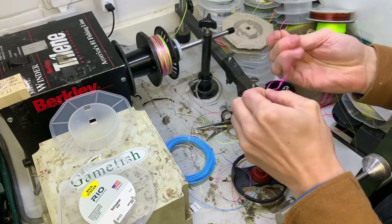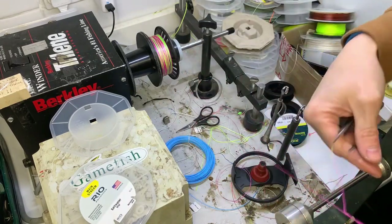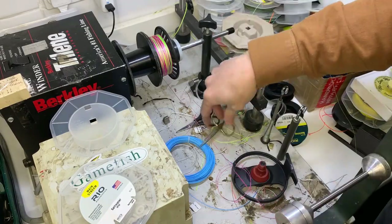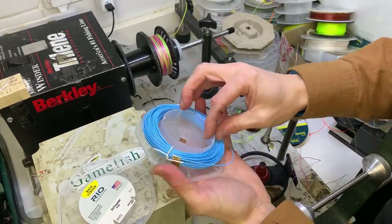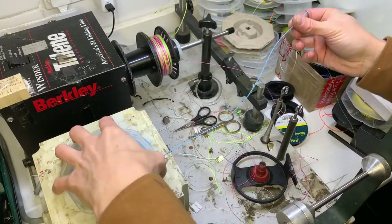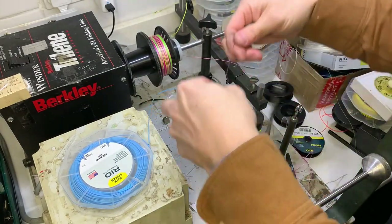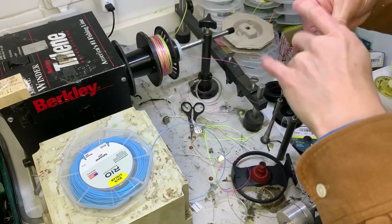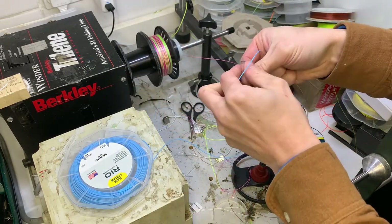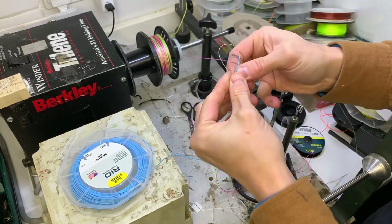The Mainstream lines don't come with a loop on either end, so I will need to strip the coating off and put a loop in the back. I think that's probably to keep the cost down - putting loops in lines does cost the manufacturer some time and money, so to keep the cost down they don't come with a welded loop. But as you've probably seen in some of the other videos, we can put one in. It's not a welded loop but it's a loop. So I've taken the coating off and I'll put a perfection loop in that.